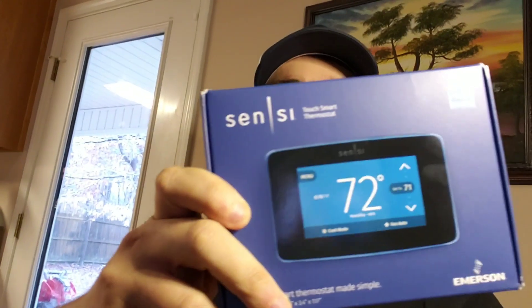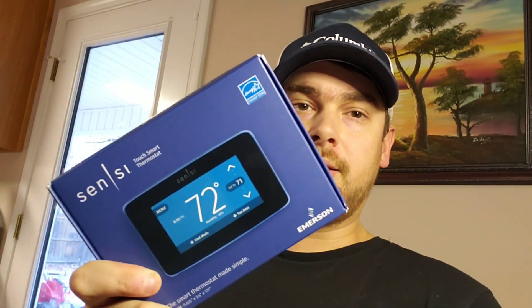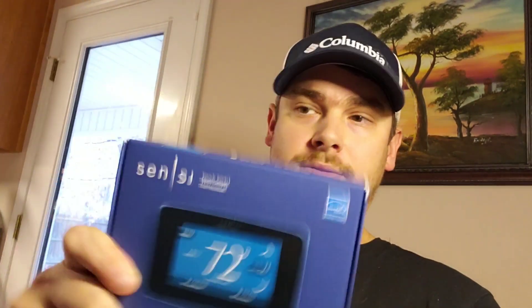It's a smart thermostat that works with Android and iOS devices. It also works with Alexa, Google Assistant, and Apple HomeKit. It's one of the big-deal thermostats in the business.